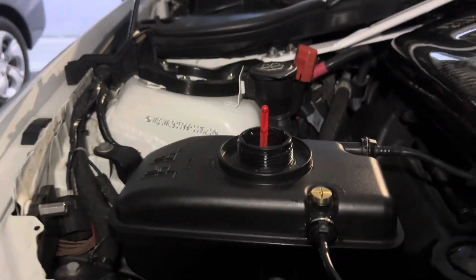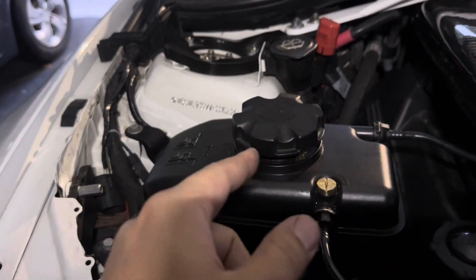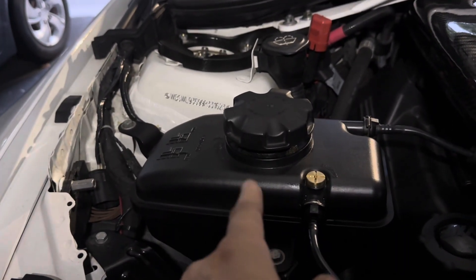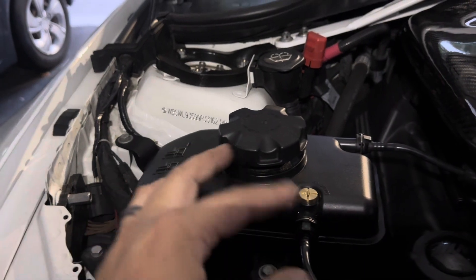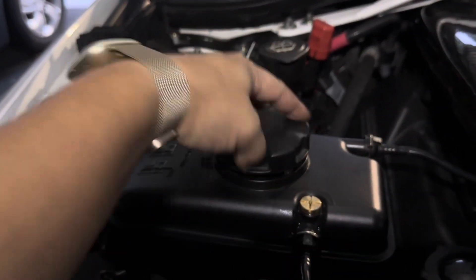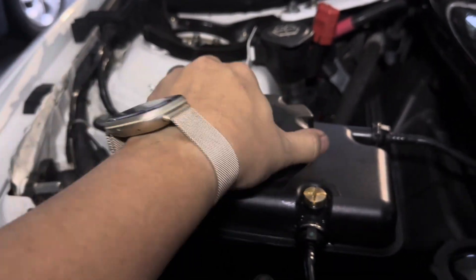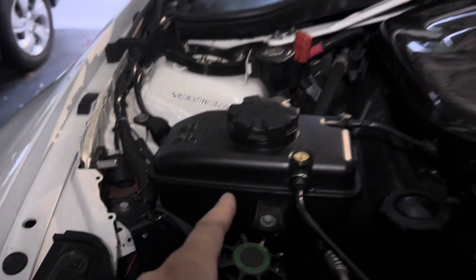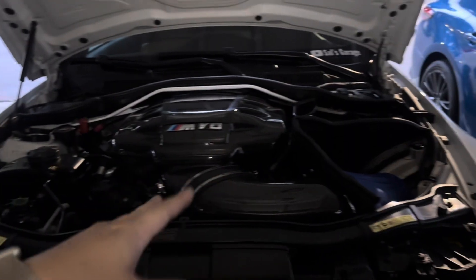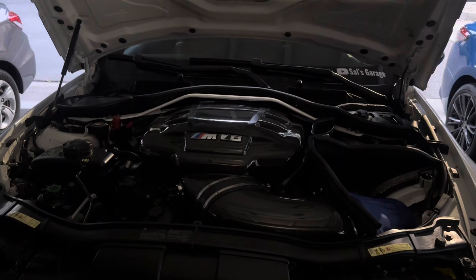Looks like we're good so far. You do want to check periodically for the first few days — every time you drive the car, wait for it to cool off first, then open the cap and check your fluids, because it is normal for it to fluctuate a little and you might have to top off. But if not, that's a job well done. That's how you replace the coolant in your E93 M3 or E9X M3. Thank you so much for watching and I'll see you guys on the next video.